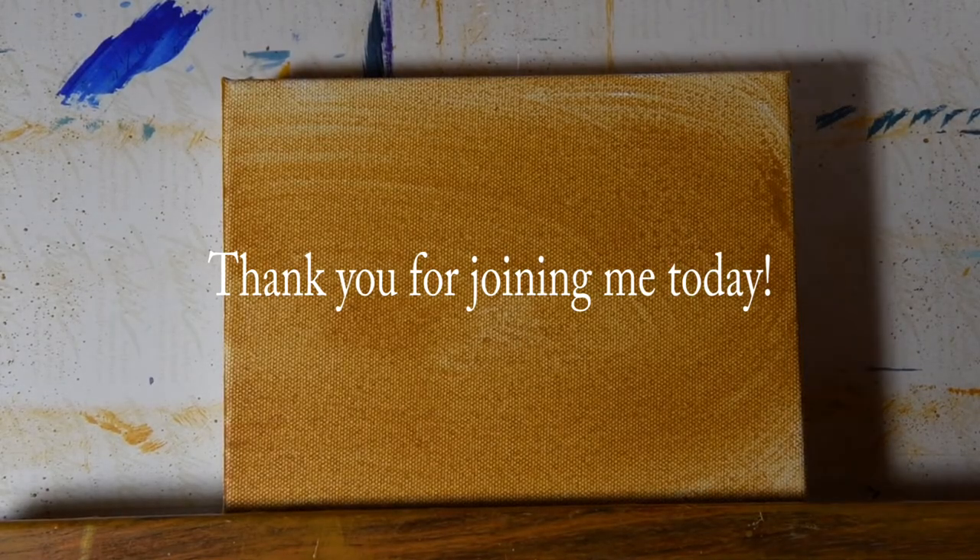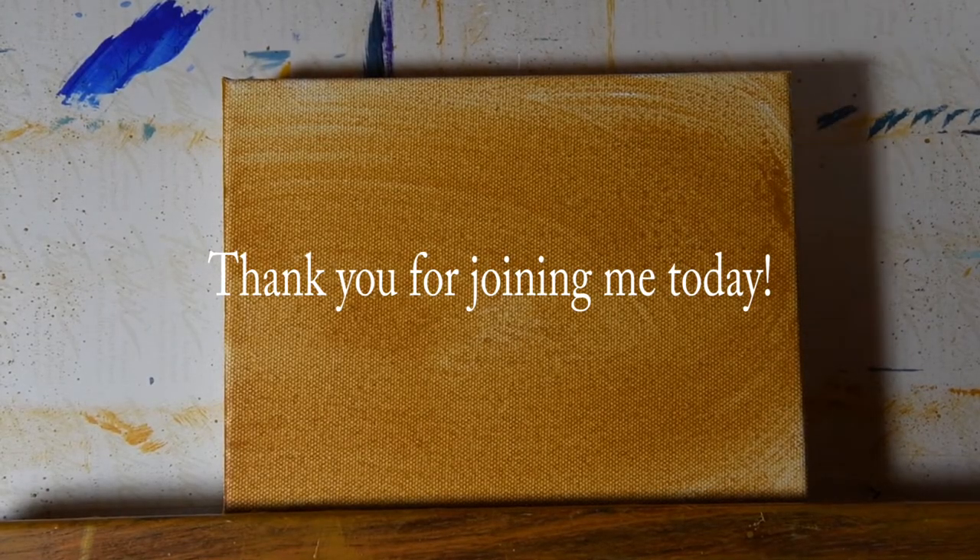Hi, this is Deena Tollefson. Thank you for joining me. Today we're going to start working on a pear painting.